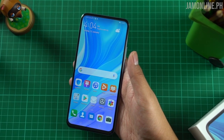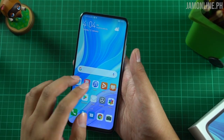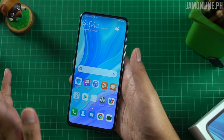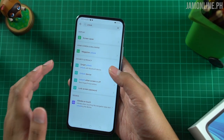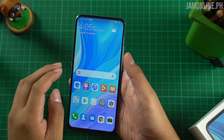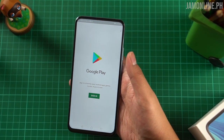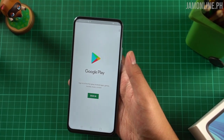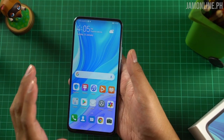This one runs on EMUI 9.1 based on Android 9 Pie. The software is not actually that old. It's still fine for me that the Y9s is running on EMUI 9.1 because it's still easy to use and user-friendly. Most importantly, we still have the Google Play Store here on the Huawei Y9s — unlike on the Huawei Mate 30 Pro or Mate 30 where you had to install Google Mobile Services manually.